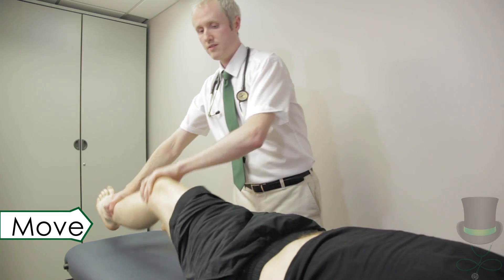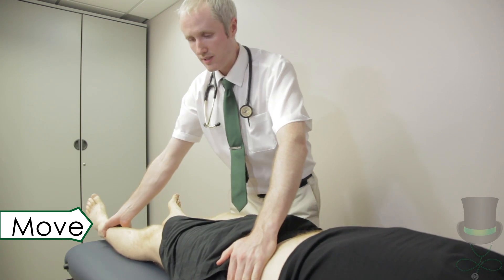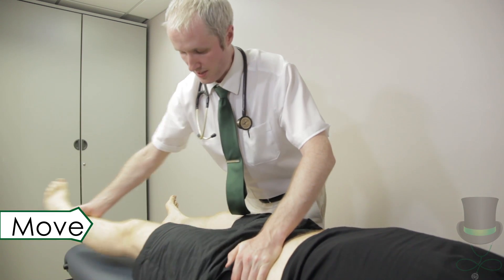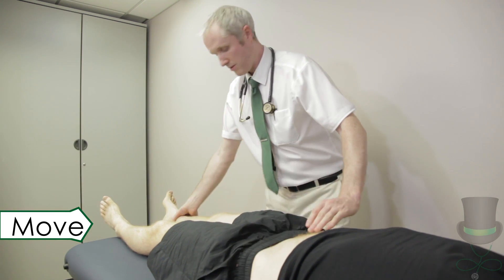Test for abduction and adduction by stabilising the iliac crest with one hand and abducting the hip out as far as possible and then moving it back to the starting position. Test each leg.